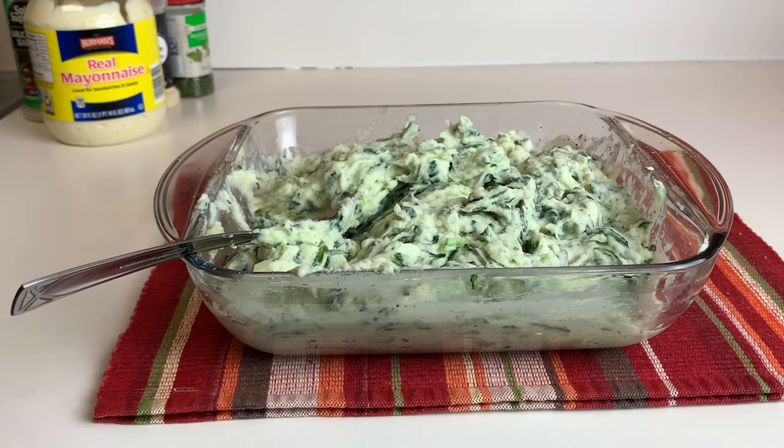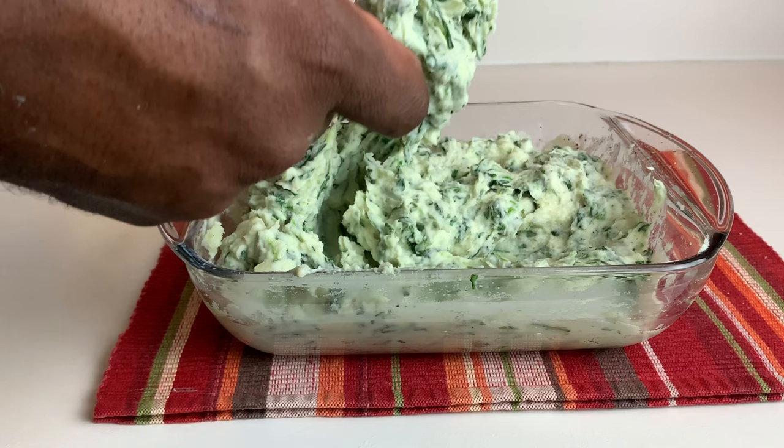Hey guys, welcome back to another video. Today we're making creamy spinach mashed potatoes. Please don't forget to like, comment, share and subscribe, and let's get into the video.